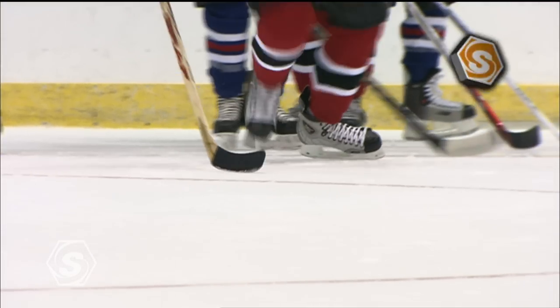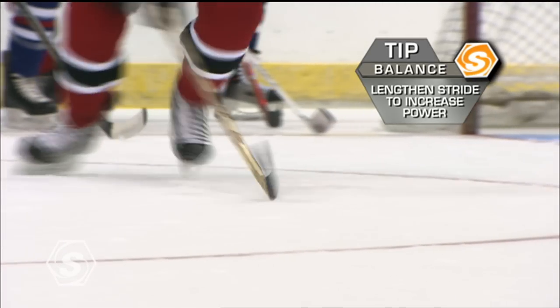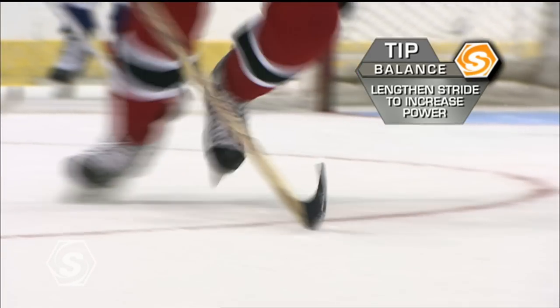After the start, lengthen your stride. Use power. Drive in hard.